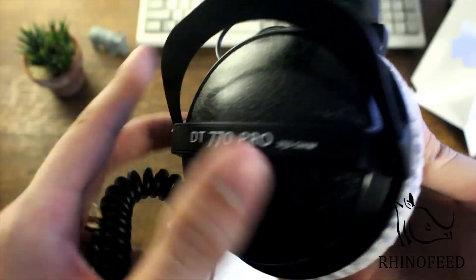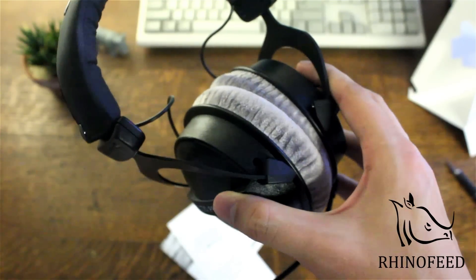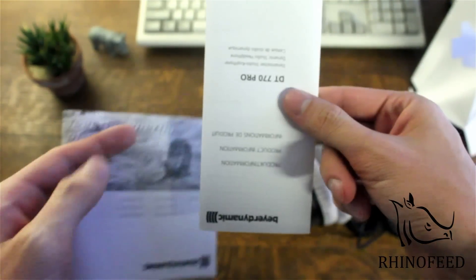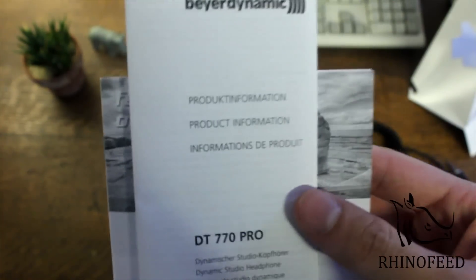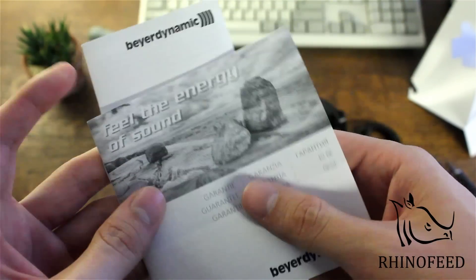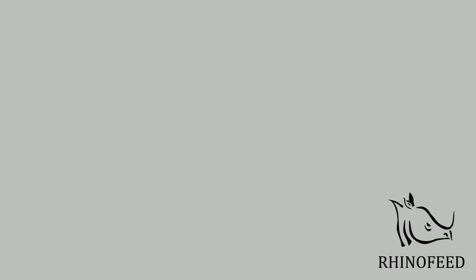That's a really cool texture. So there's my unboxing. Since these are mine now I can actually do a full review, so you can look forward to that. I'm not necessarily an audiophile, but I do know what sounds good. Also, I'm starting up a new podcast called the IO Show and I'll publish that in about a week. Go to my website rhinofeed.com for that. Thanks for watching and see you next time.